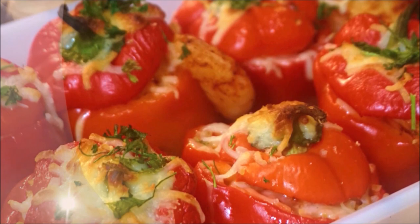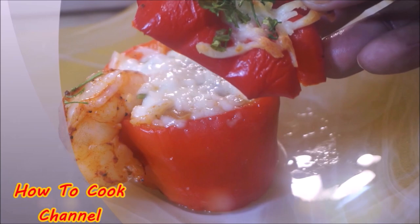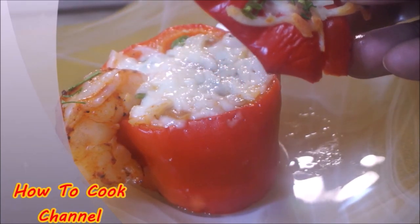Be sure you subscribe and turn on your post notifications so you won't miss an upload. And for all of my returning goodies, let's cook!